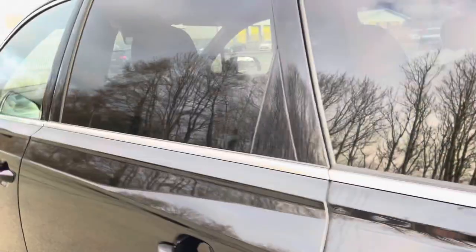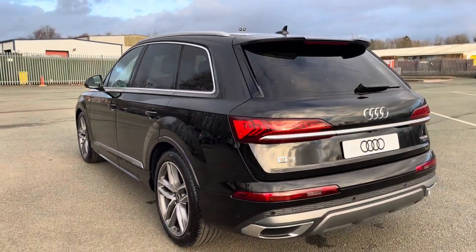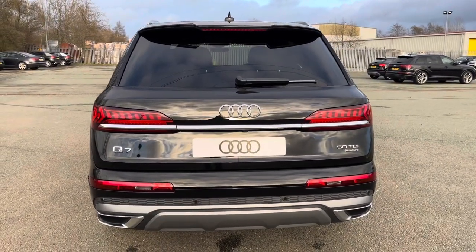Moving around to the back, we have LED rear lights with dynamic rear indicators. The enhanced exterior styling also includes a roof edge spoiler, rear bumper, and rear diffuser, giving this a stylish overall look.